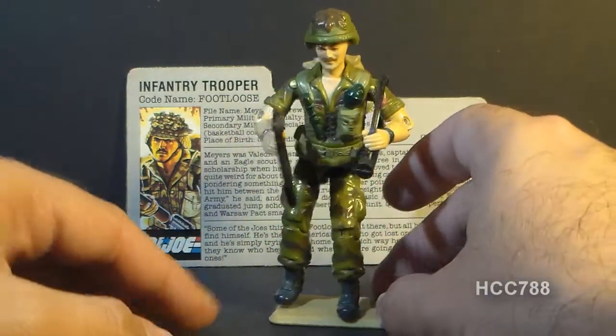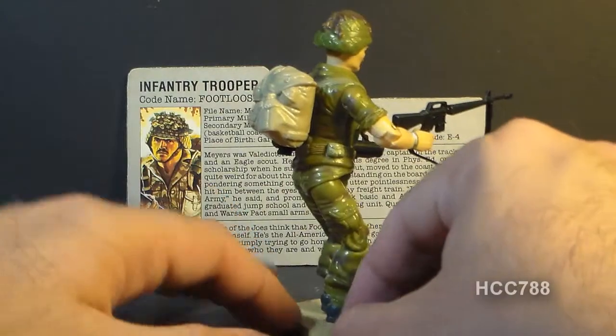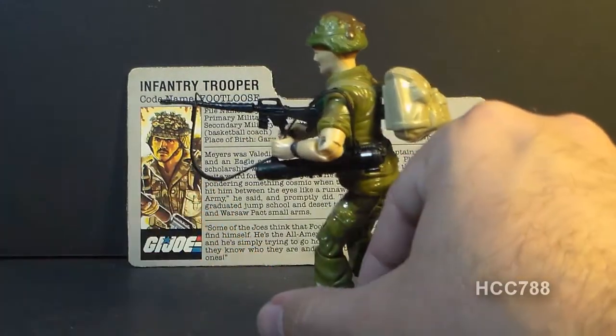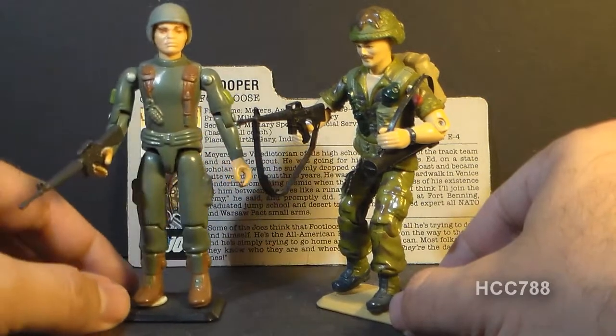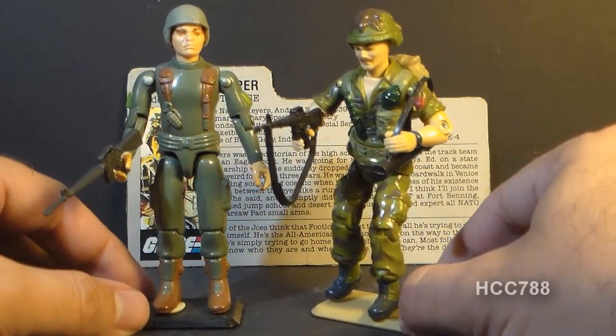Now Footloose is highly detailed — he has a camouflage pattern, and I really like this figure. Now Footloose was more or less a replacement for the first G.I. Joe infantry trooper, codename Grunt.